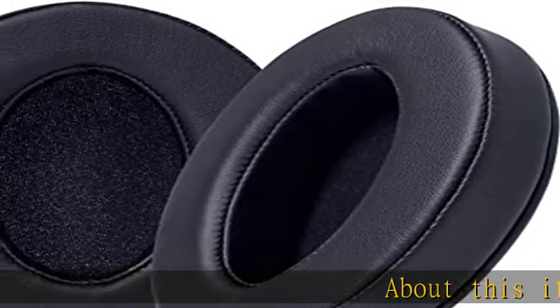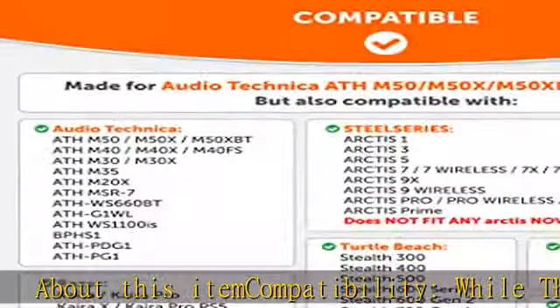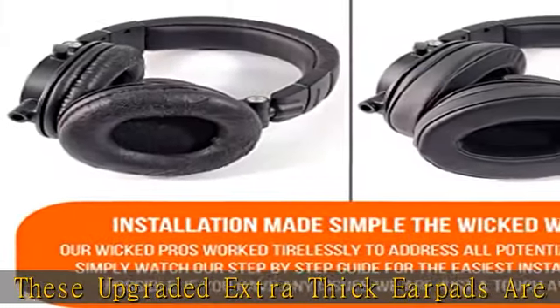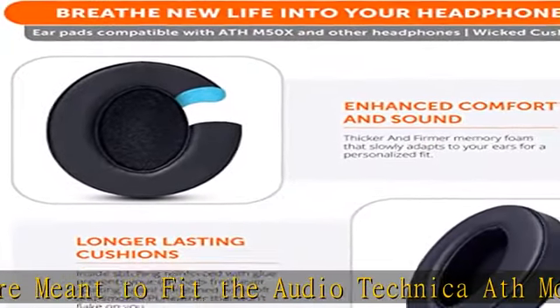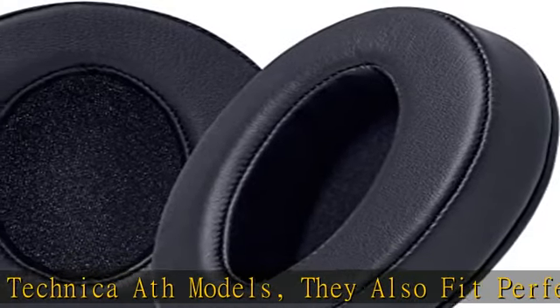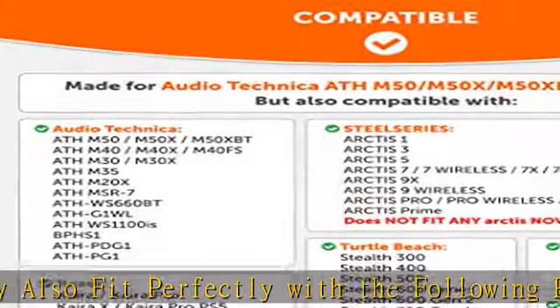About this item — compatibility: while these upgraded extra-thick earpads are meant to fit the AudioTechnica ATH-M50 models, they also fit perfectly with the following popular gaming headsets: HyperX Cloud 2, Cloud Alpha, Cloud Flight, Arctis 7, Arctis Pro, Logitech G Pro X, Turtle Beach Stealth 600, and many more. Check out the compatibility photo for the full list.